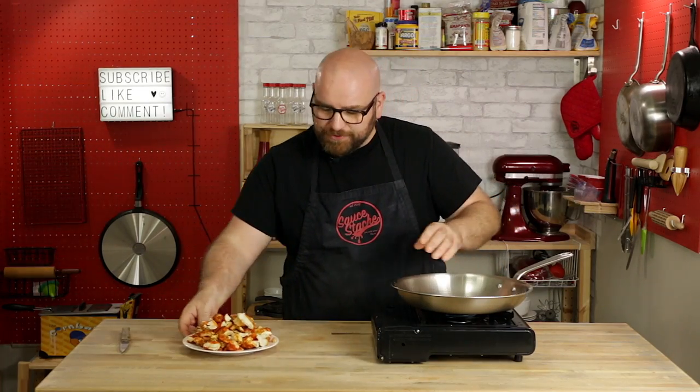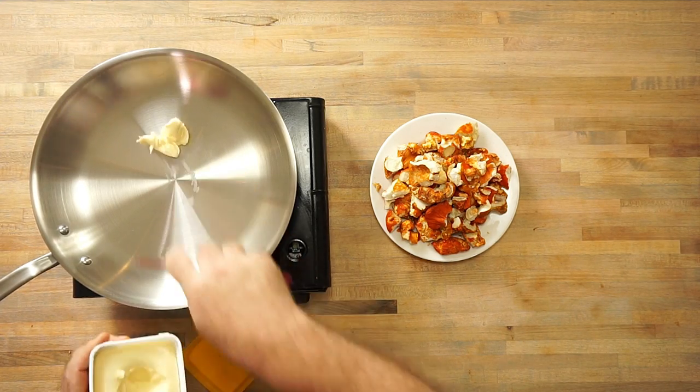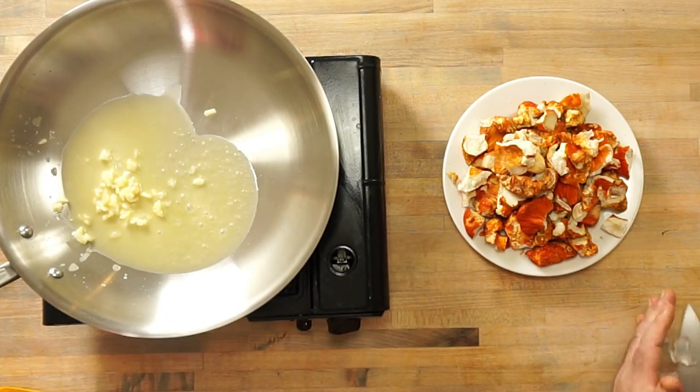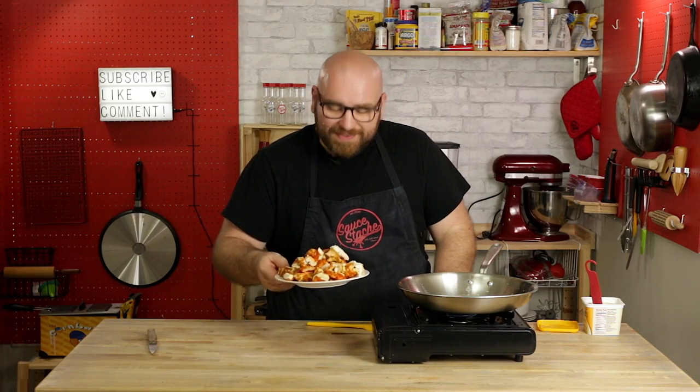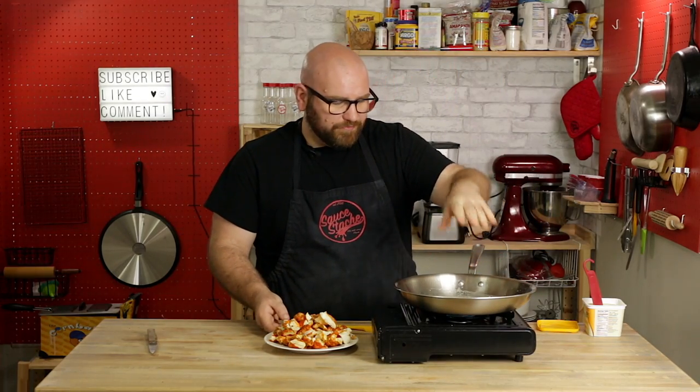To really nail home this lobster taste, we're going to sauté these in butter. I'm going to use Earth Balance, a vegan butter — starting with about a tablespoon. I'm also going to mince up a clove of garlic. I've wanted to make this video for a while but had a hard time finding these mushrooms. Now that I found them, I am so excited. They look amazing and I think this is going to be a really cool recipe. I'll do just a little bit more butter because we're going to want quite a bit.